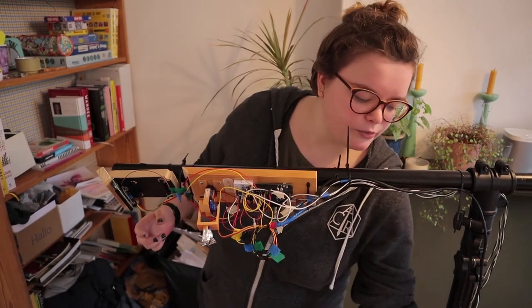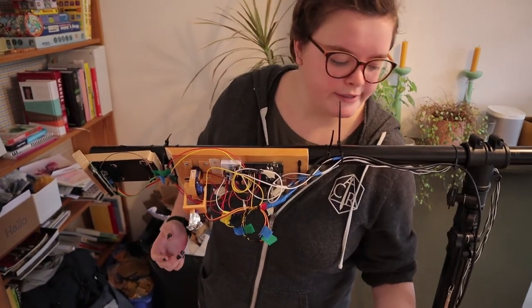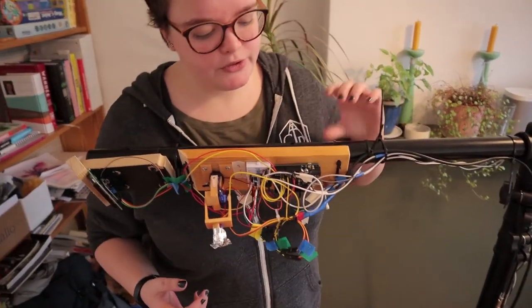Our photo transistors were mounted in parallel, all connected to the single Arduino that we used to run everything.